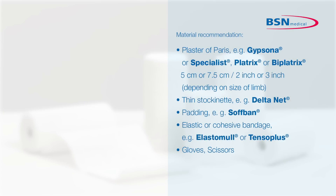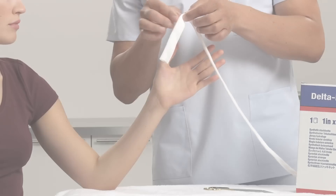Define the position of the limb before the start of application. Position the wrist in slight dorsal flexion and neutral ulnar radial deviation or slight supination. This will give the patient an indication of which position they have to maintain the limb.